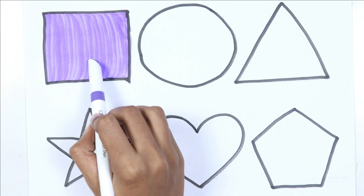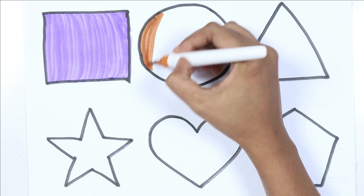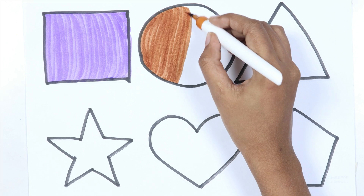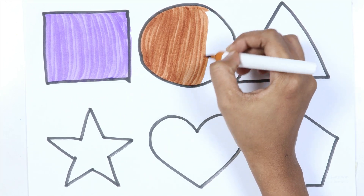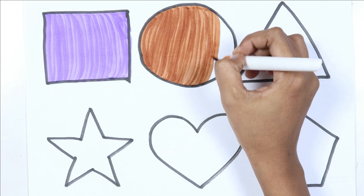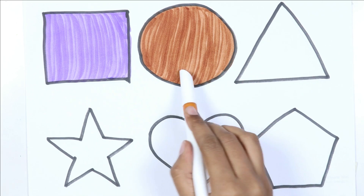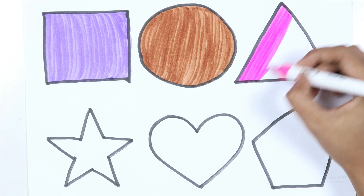Square. Brown color. Circle — pink color.